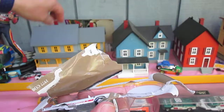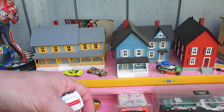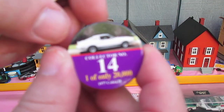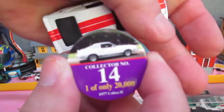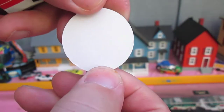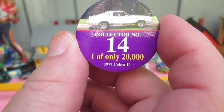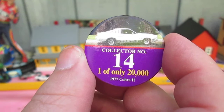There's that protector that's been in my way. Card and car. This card is like a Pog — I don't know if you guys remember Pogs. Nothing on the back. Collector number 14, one of only 20,000 1977 Cobra IIs made by Johnny Lightning.